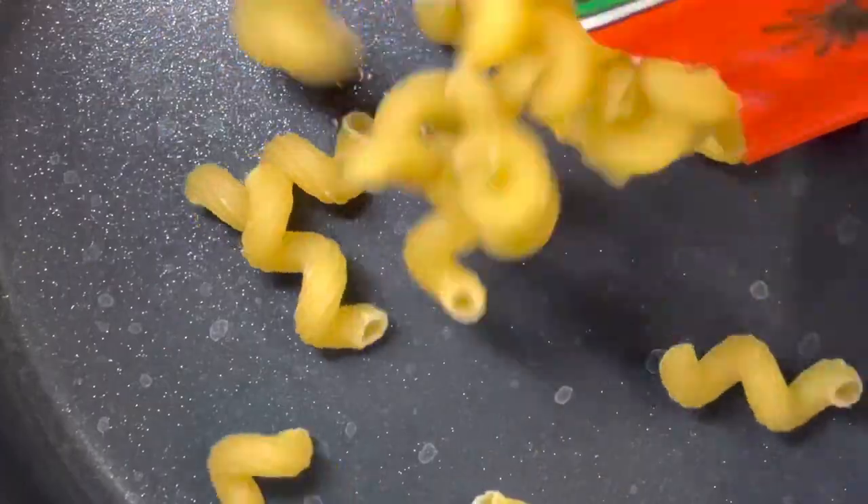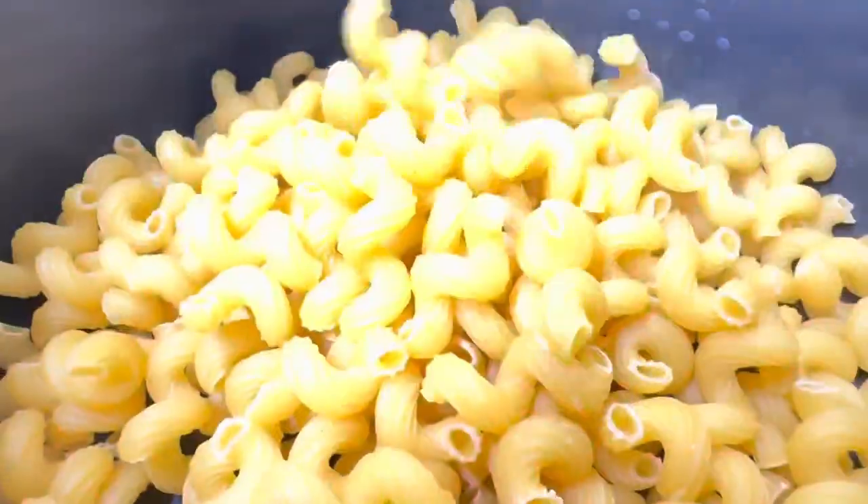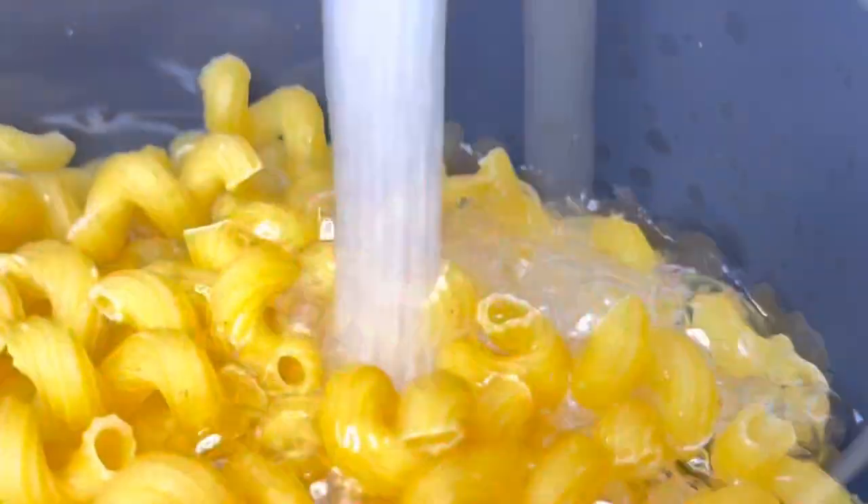Now grab your pasta and put that in a pot. Add some water, about one half to three quarters full. Leave that to simmer for about 20 to 30 minutes.